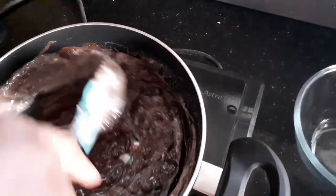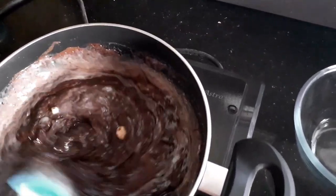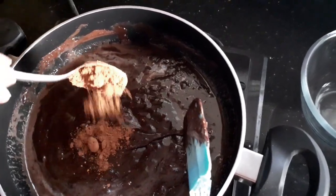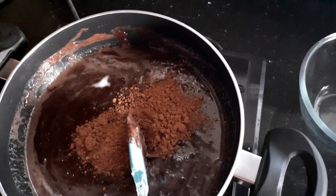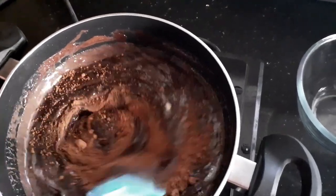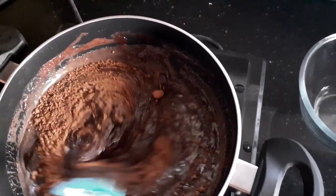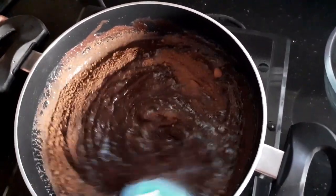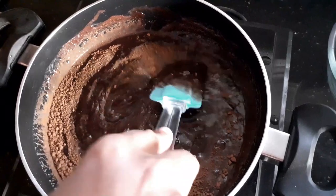I'm going to stir continuously till my chocolate is all melted. Even as my chocolate is melting, I'm going to add a tablespoon of good quality cocoa powder. What the cocoa powder does is it actually enhances the chocolatey flavor and taste of the fudge.